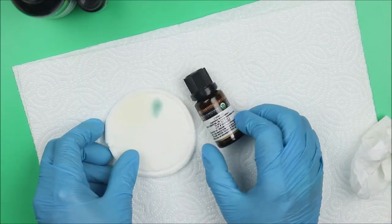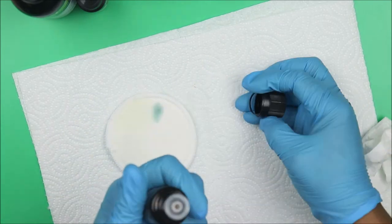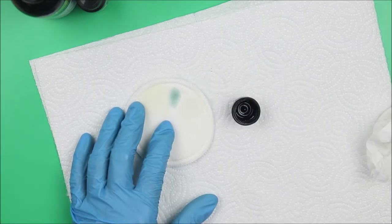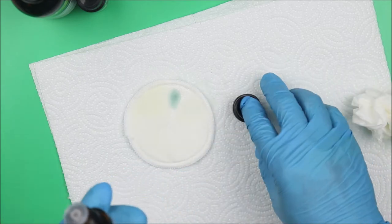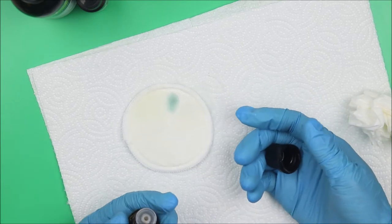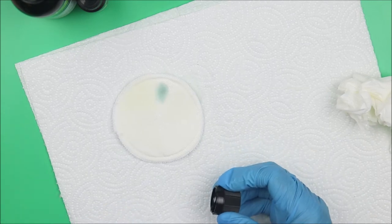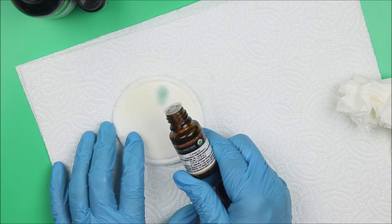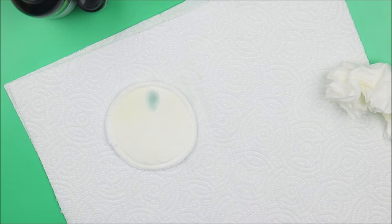Let's go for cypress — cypress from Egypt. Let's check the smell. I don't know, it smells like soup — amazing! How does an essential oil just change the smell to something like chicken soup? Because they are very concentrated, highly concentrated, that's how it comes across.